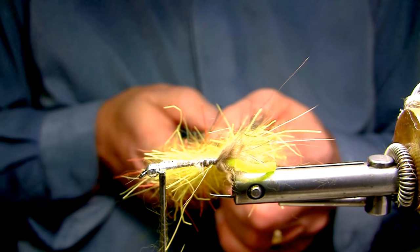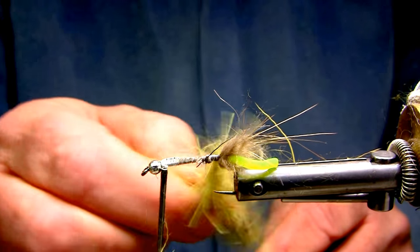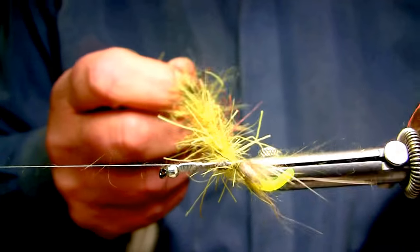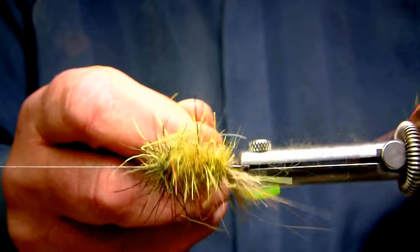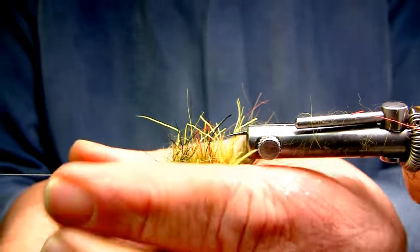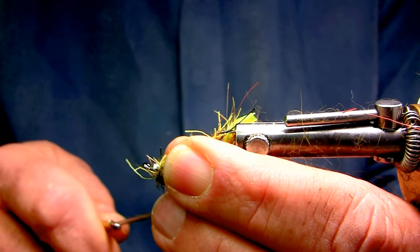Now that I've put all the hair in there with the synthetic fiber, I'll just spin this. As you can see it's all mixed. I'll thin it out by plucking any clumps out of the way where it's sort of piled up. Then I'll wrap it in touching turns as we move forward and tie off behind the bead. Stroke all the material back behind the bead as much as you can.